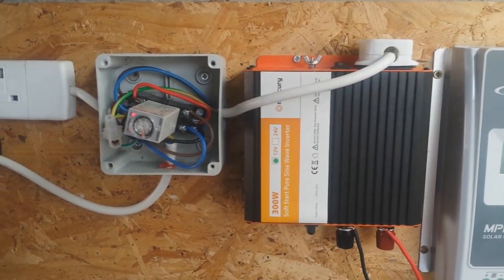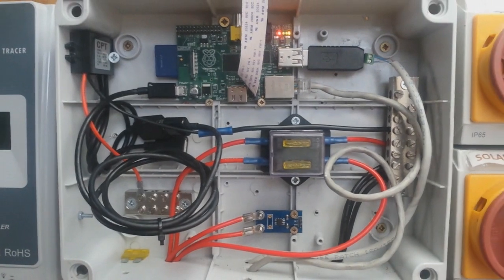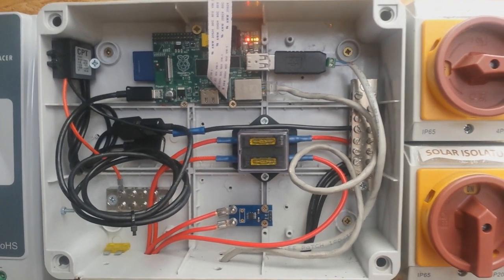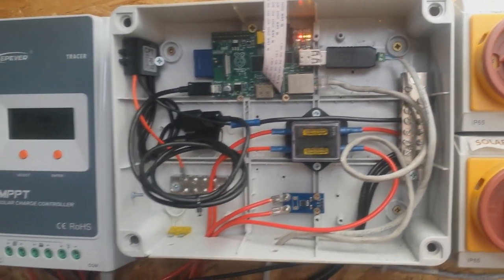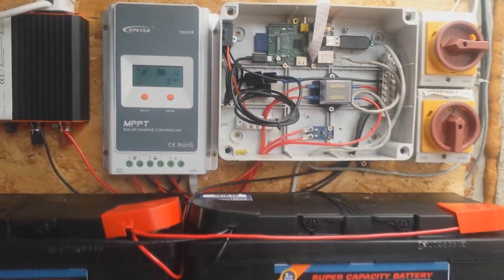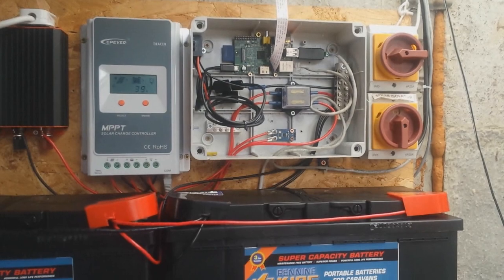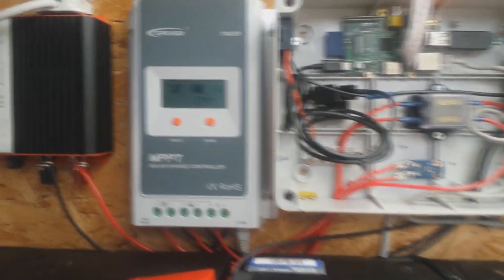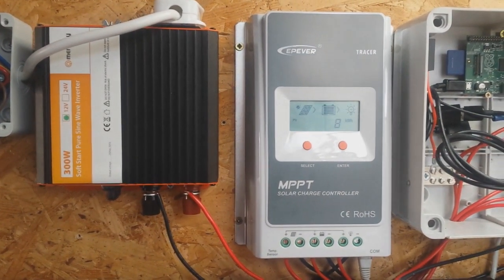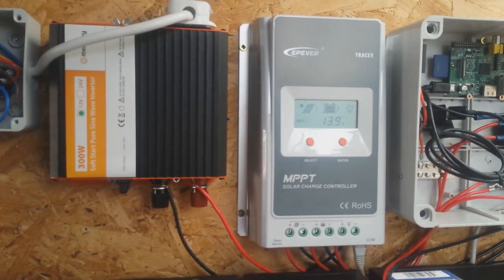The inverter positive comes from the load output of the 20 amp charge controller, but it actually goes via a small current sensor — that's the blue chip in the bottom of the enclosure. I was previously sensing current manually with the Raspberry Pi, but unfortunately this method has been problematic: the values keep going off the scale and have to be calibrated every so often. So for now I get the load current directly from the charge controller. It isn't amazingly accurate, but until I figure out a better way to measure current with the Raspberry Pi it will have to do.